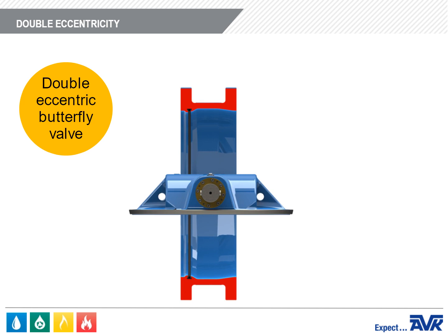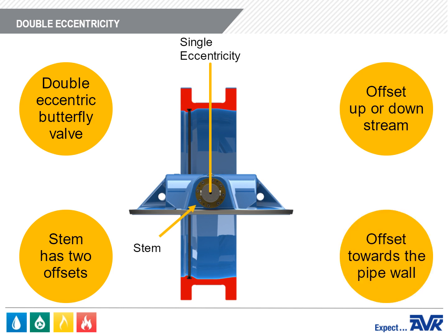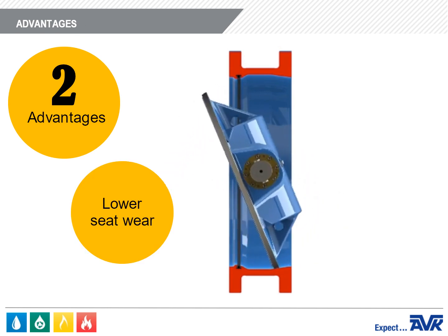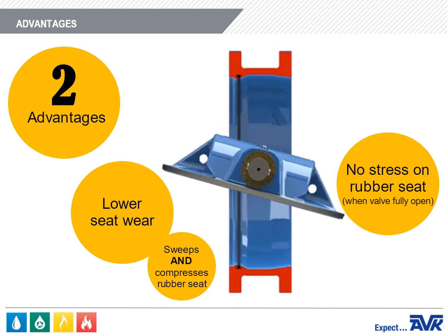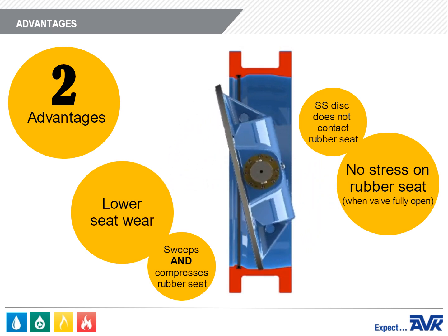The Series 766 is a double eccentric design butterfly valve, meaning the stem has two offsets. There is an offset which is up or downstream, as there would be for a single eccentric butterfly valve, and there is a slight offset towards the pipe sidewall. There are two advantages to the double eccentric design. First, lower seat wear — due to the camming action, the stainless steel disc doesn't just sweep the rubber seat when it closes, it also compresses it. Second, when the valve is fully open, there is no stress on the rubber seat, because no part of the stainless steel seat contacts the rubber seat when fully open.